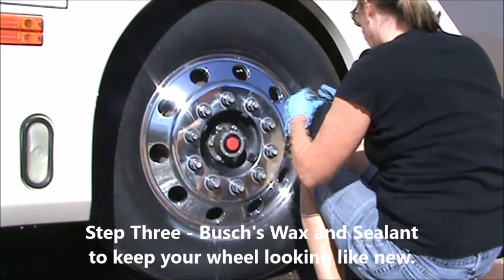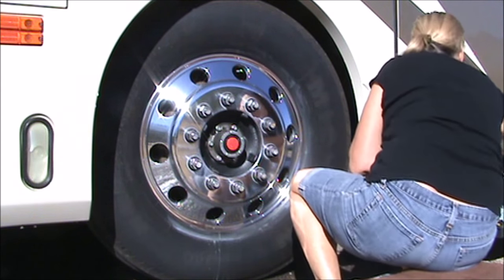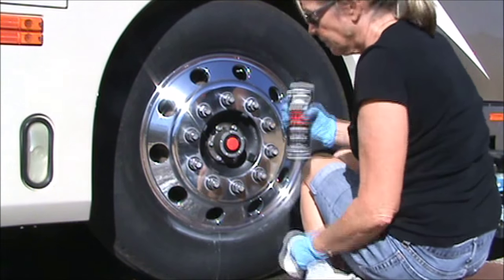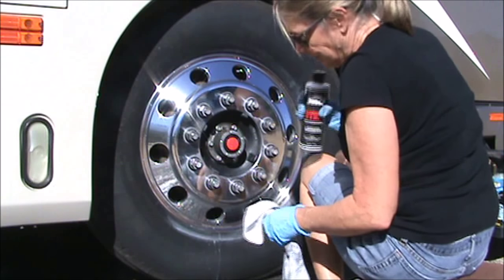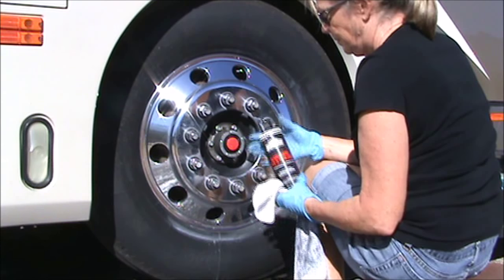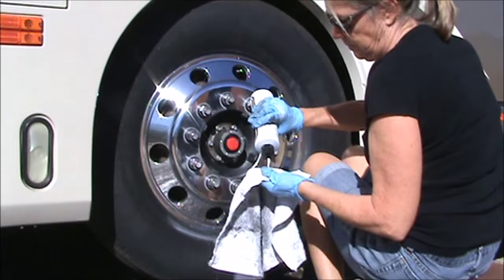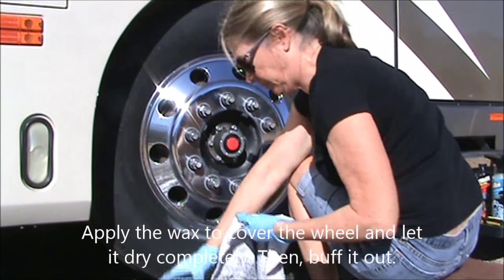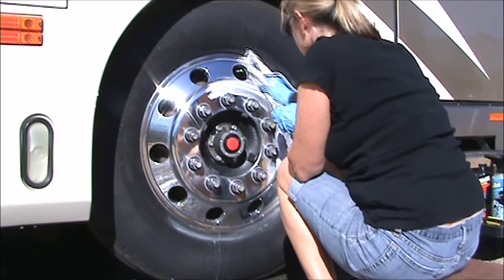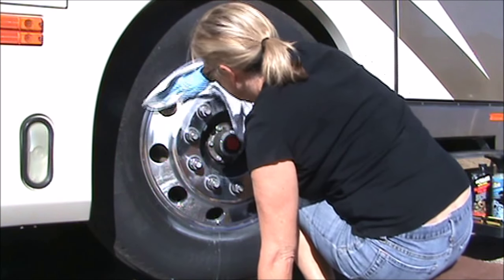Now the third step, the final step, will be Bush's wax and sealant. The wax will keep your wheel shinier for much longer. Shake it really well, and this is going to be applied much like you would apply wax on your car — just covering the wheel with it, letting it dry, and then buffing it out. This whole step will take only about five minutes. It dries pretty fast and it buffs out really quickly.